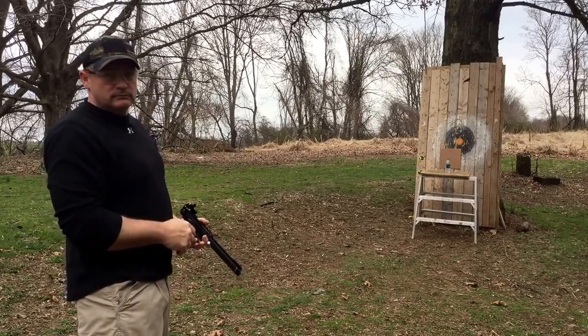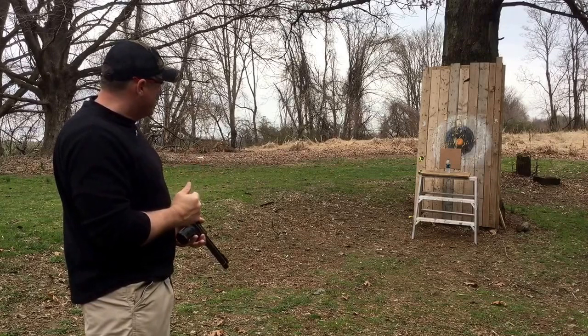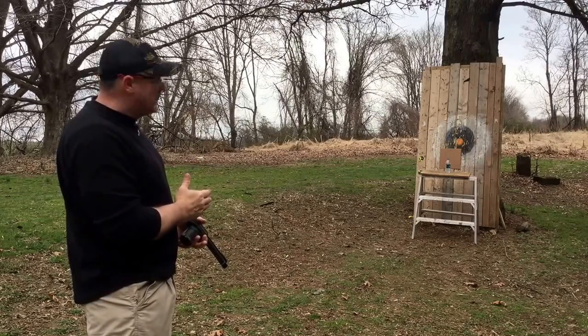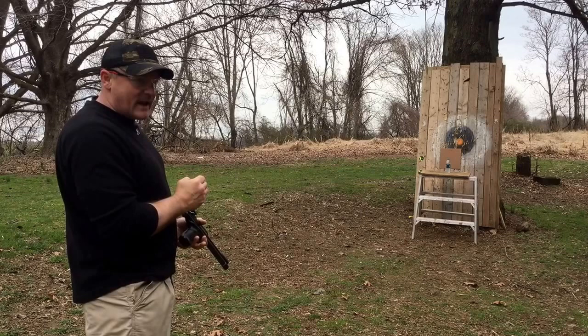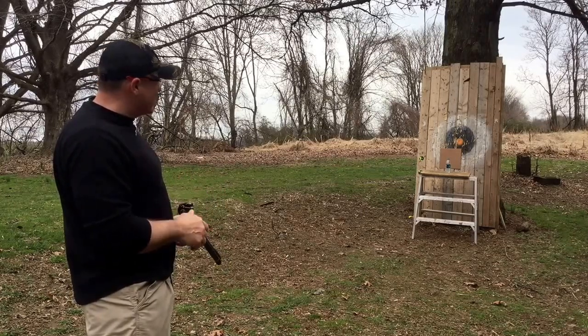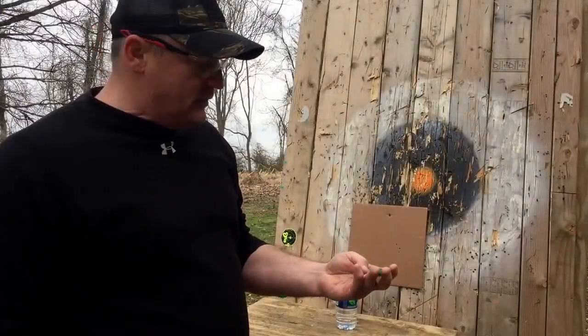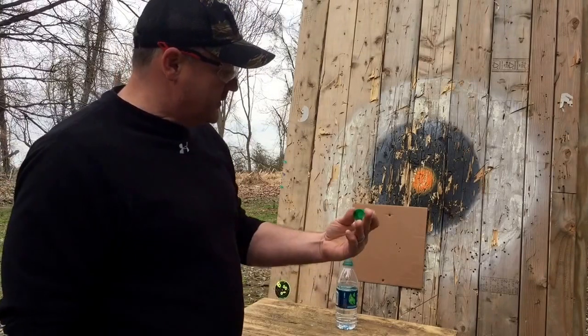And there you go — we're able to shoot the cap off. It's on the ground there. We'll see if it's broken. We'll go up and take a close-up. It took four shots to take the cap off the bottle without knocking the bottle over. The bottle still has water in it, so let's go take a look. And as you can see, there's the cap.